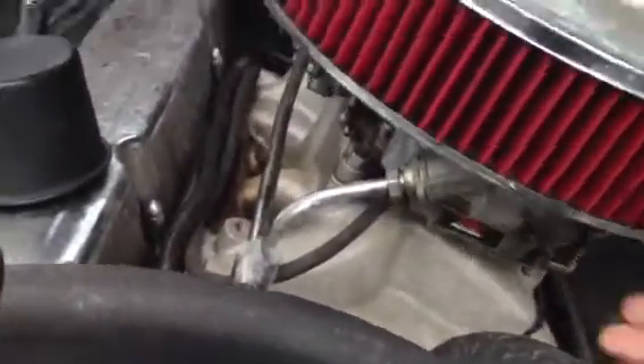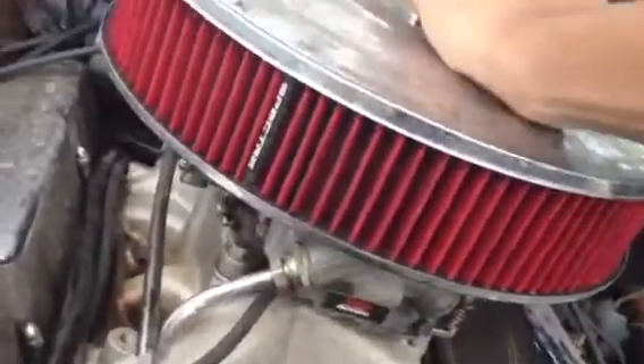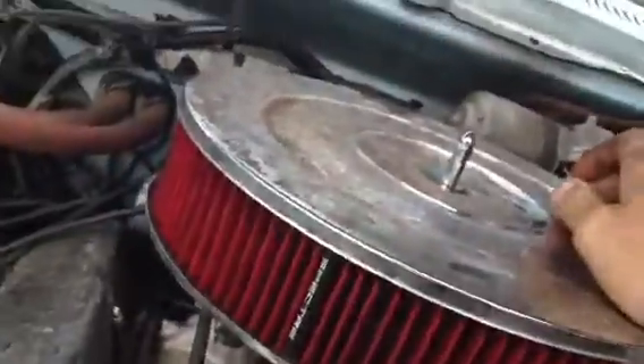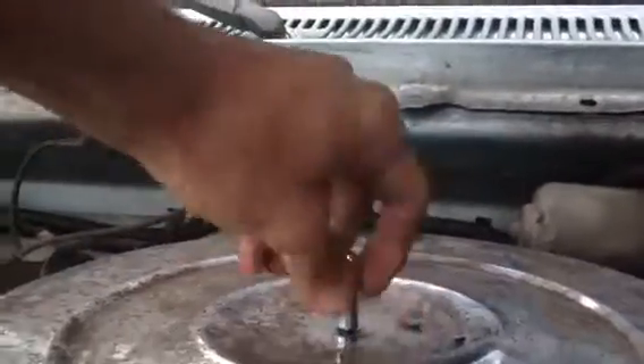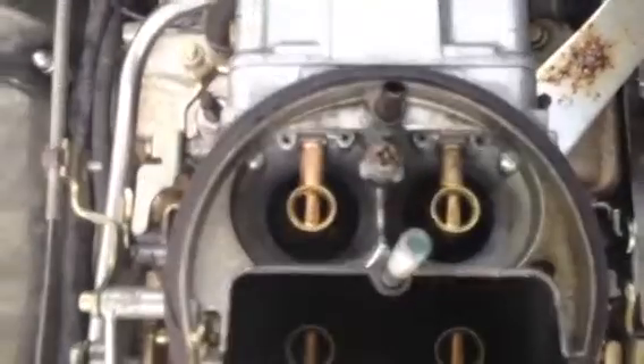Let's take a look at this Holly. If I can freaking get this nut off — one bad thing about having some stupid shit on here. If I had a wing nut it would already be off. There she is. Just a Holly, all a four barrel. Not much about them.